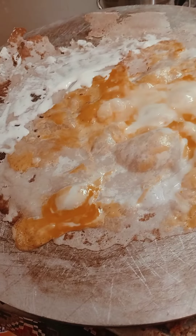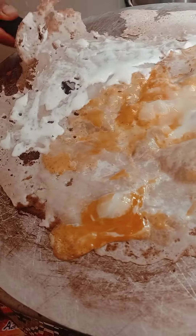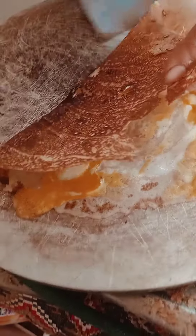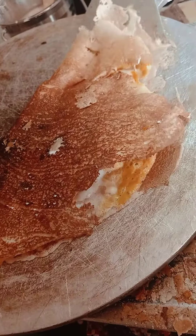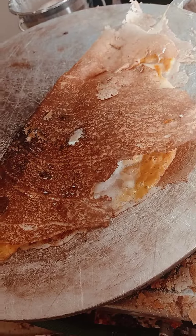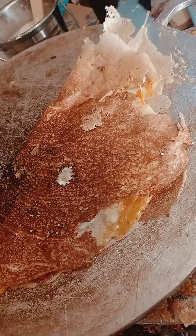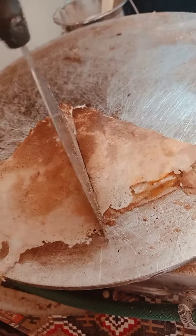And then after this they fold it into four, so now it's one. This is the result — it's already cooked and they cut it, and finished.